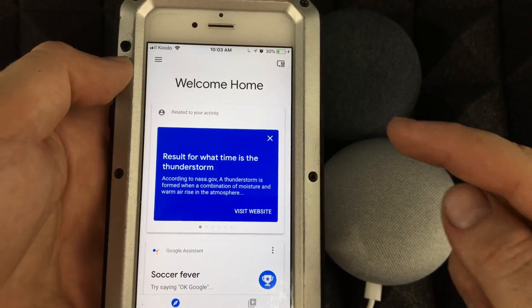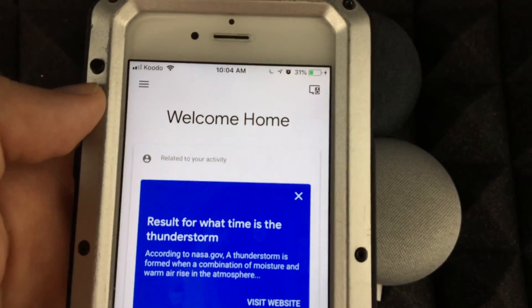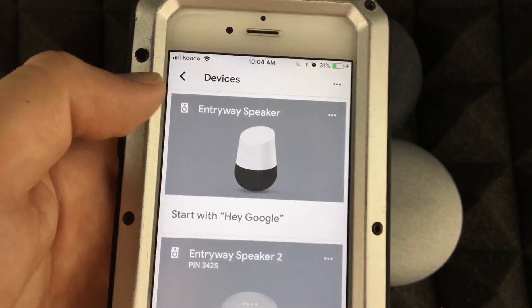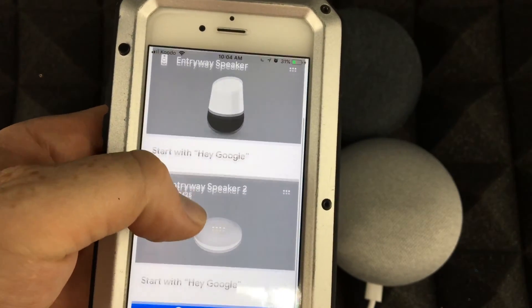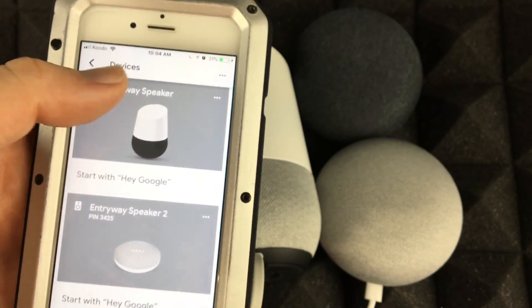Once you open the Google Home app, you'll see an icon at the top. Let me zoom in so you guys can see better. Tap right there and you'll see your devices. Most of you might have just one, so you'll see just one listed here.